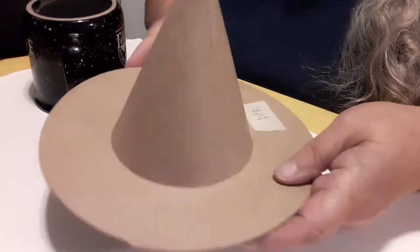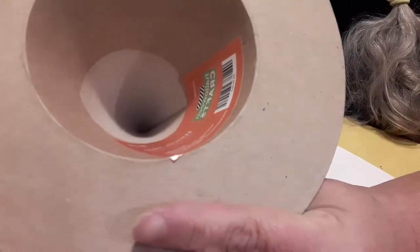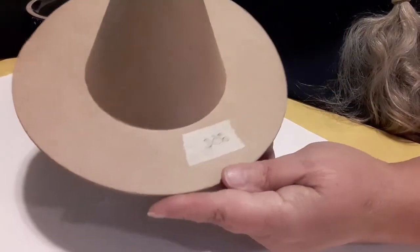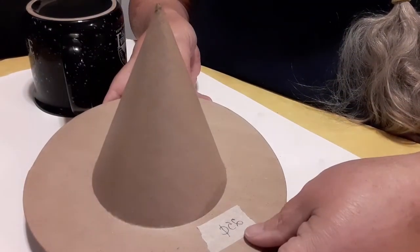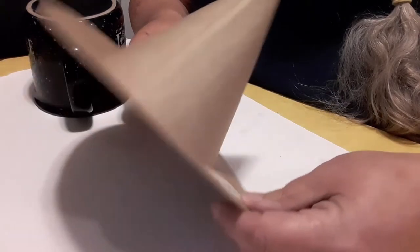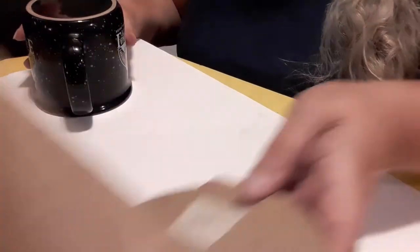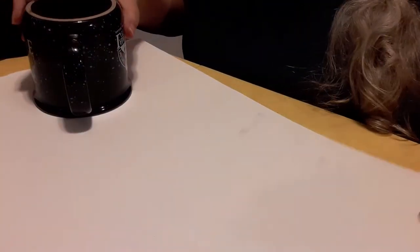Hi everybody! Today we're going to do two crafts. I had bought this at a yard sale — it is too big to put on top of my little Halloween tree. So the first craft is I'm going to show you how to make a witch's hat. You can paint yours or you can use just black heavy construction paper.